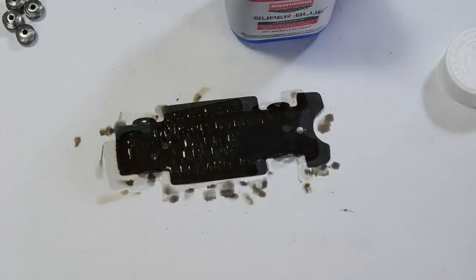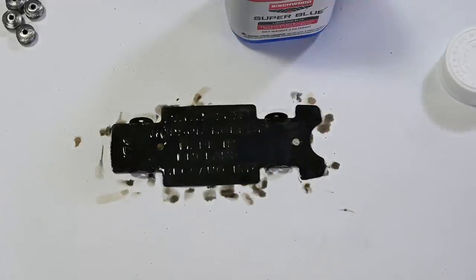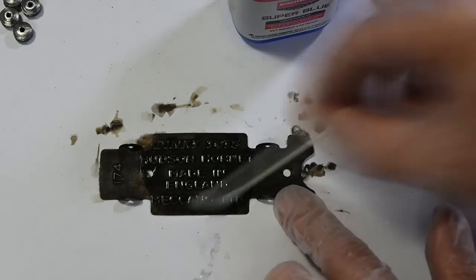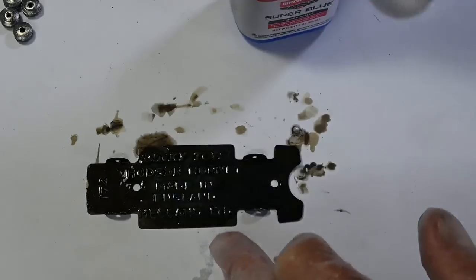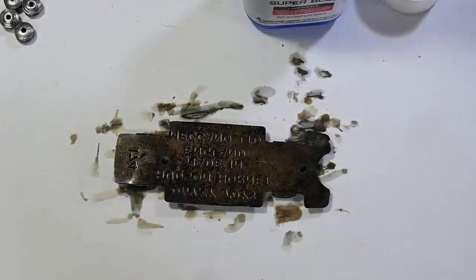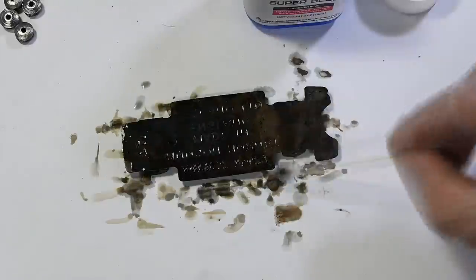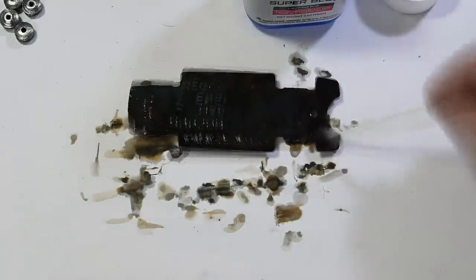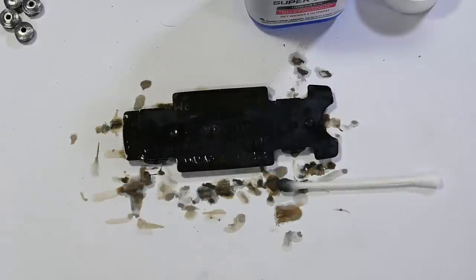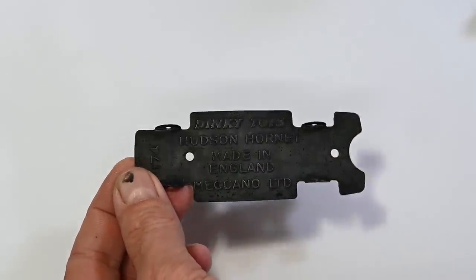I left it on there for about five minutes, then I'll rinse it off with some water. I think I'll give it another application to get it a bit blacker. I'll do the other side as well.